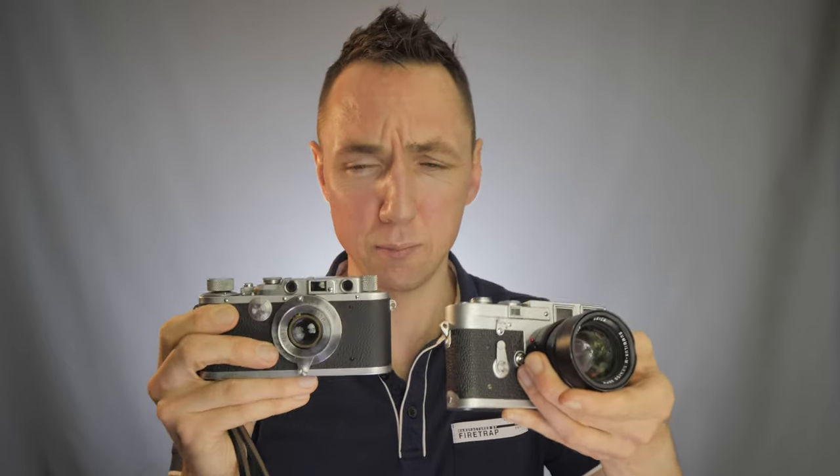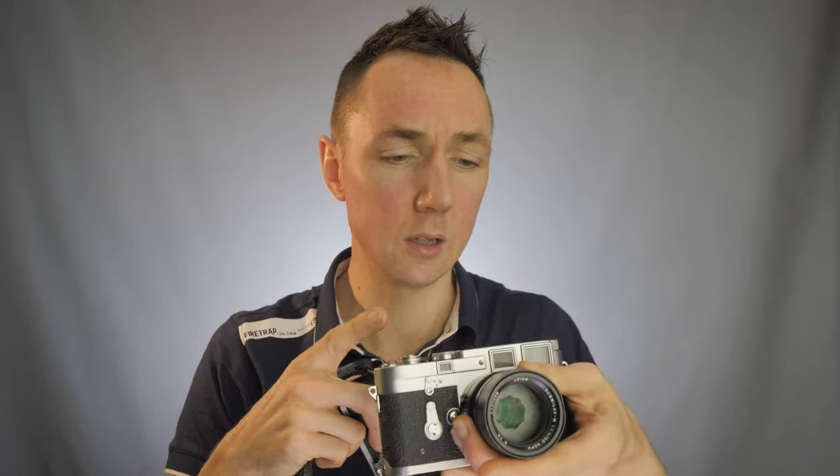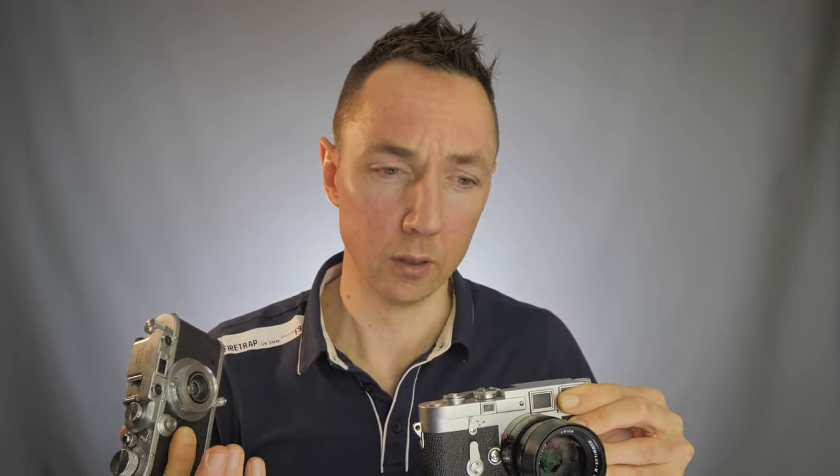It's full frame — obviously being film, full frame film — the same as the Leica M3 or a modern Leica film camera. So why would you want to buy an older Leica 3A versus a more modern Leica M camera, whether it's the Leica M3, Leica M6, and so on? They have similar characteristics, so let's go through and look at some of the features.